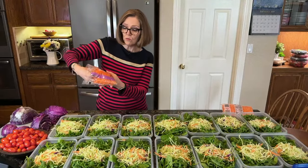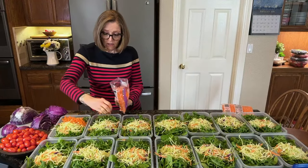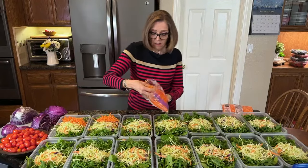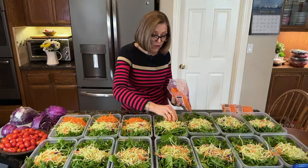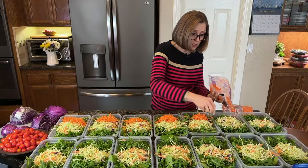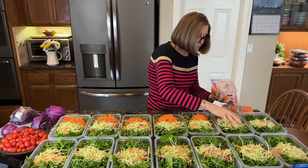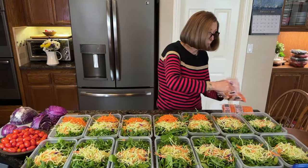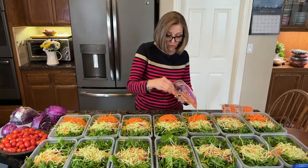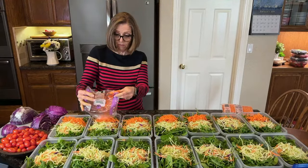Now I have two 10-ounce bags of shredded carrots. I'm going to do the same thing with the carrots. They add a nice crunch, they add color — it's another different color of veggie. You know the saying, eat a rainbow every day, because all the different colored vegetables have different nutrients, and that's why we want to have that variety.